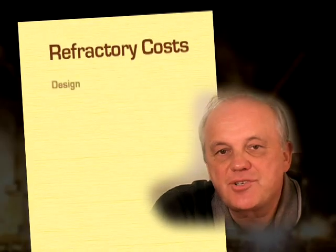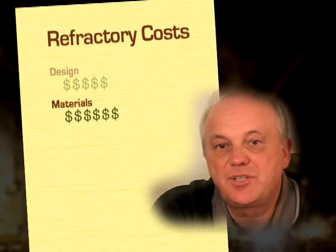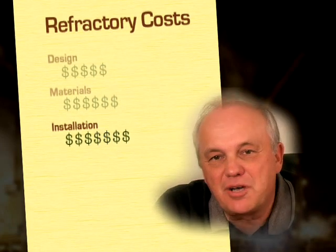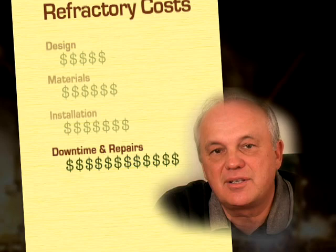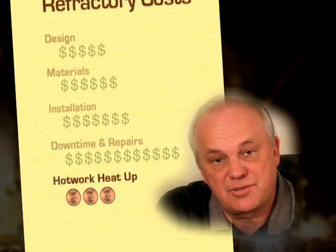And the Catcracker dry outs have become our specialty. You invest hours of downtime and thousands of dollars to install those refractories with the expectation that they will last for many years to come. You carefully choose the best materials and the best refractory contractor. You give them the time necessary to do a great job installing those refractories.